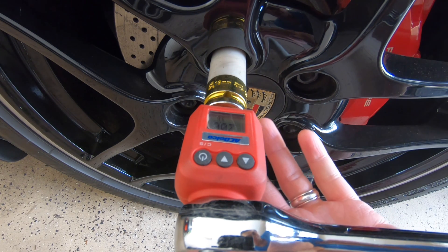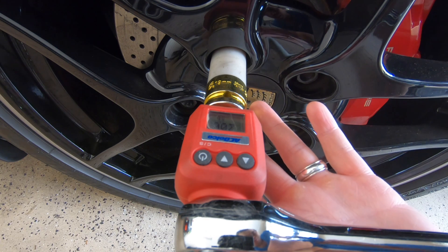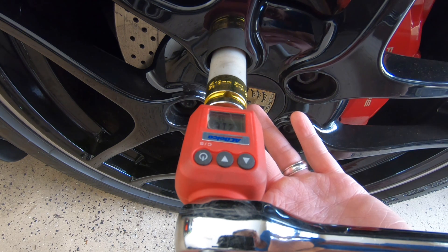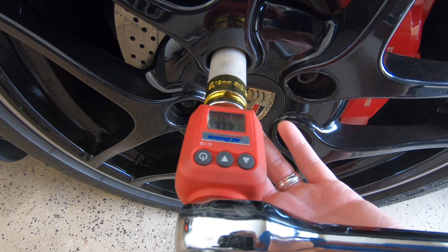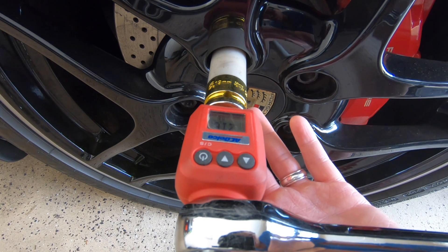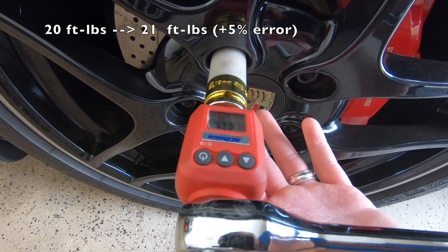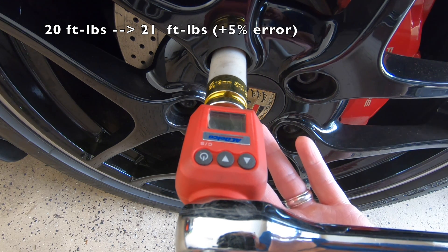With the digital torque wrench, I'm at 20 ft-lbs and the wheel bolt is still not moving, so I'm adding a little more torque. We're at 21.6 ft-lbs and it was barely able to turn the wheel bolt. So I'm estimating the torque wrench torqued the wheel bolt to somewhere around 21 ft-lbs — this is actually pretty accurate.